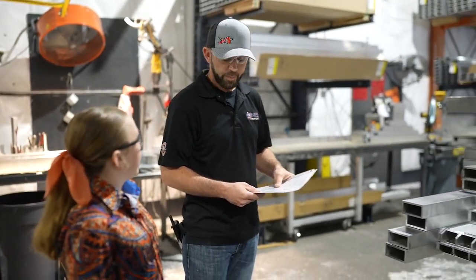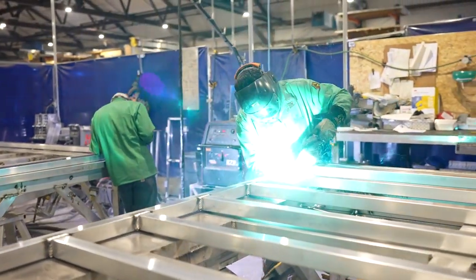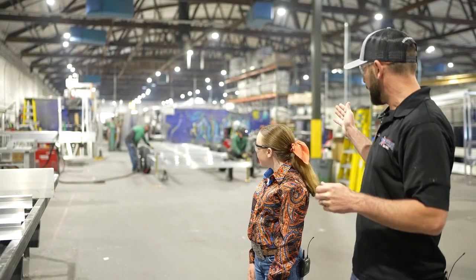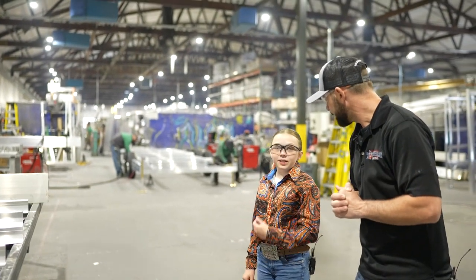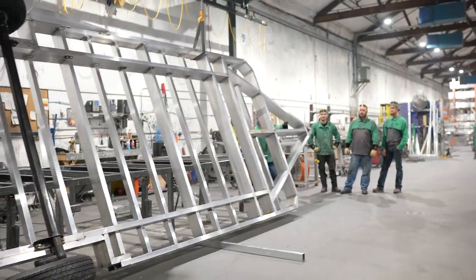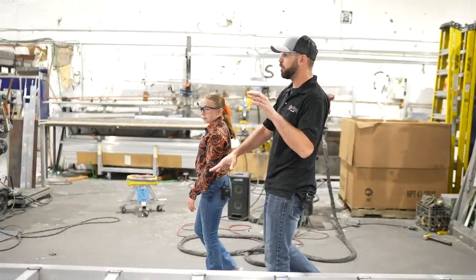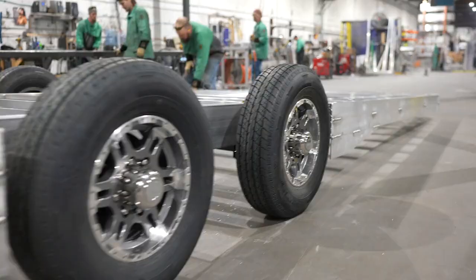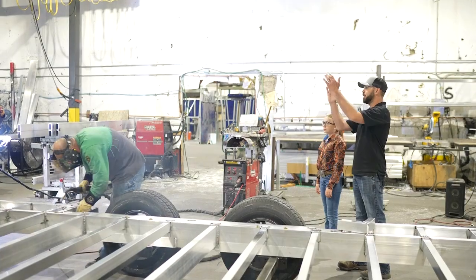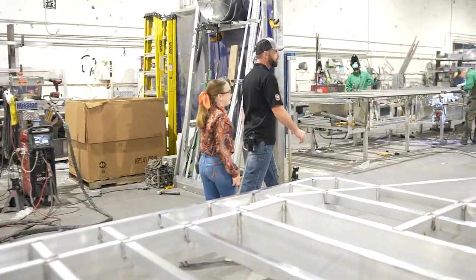When a person puts in an order for a trailer, it comes down here on a work order. These guys have the prints here. He's cutting everything up. It'll get staged onto this cart in a particular order where it'll move up to the weld shop. This is actually a custom car hauler we're going to be welding up today, going down to production. After this is all welded up, the crane will flip it over and it'll move into production.